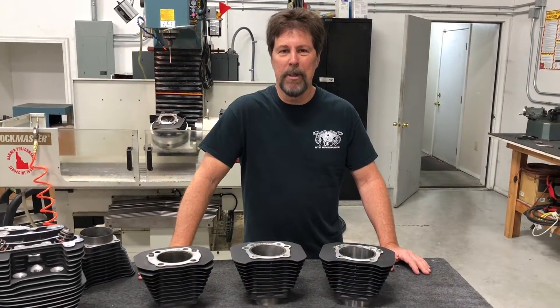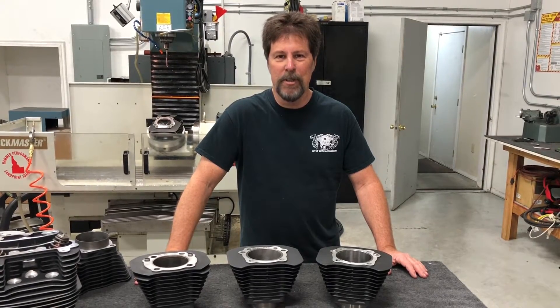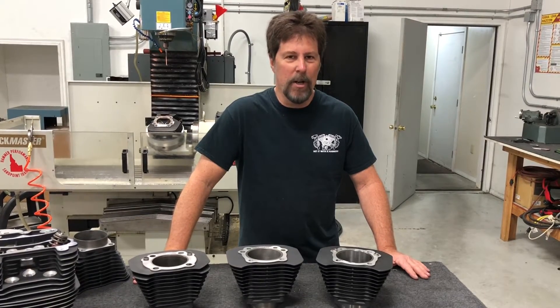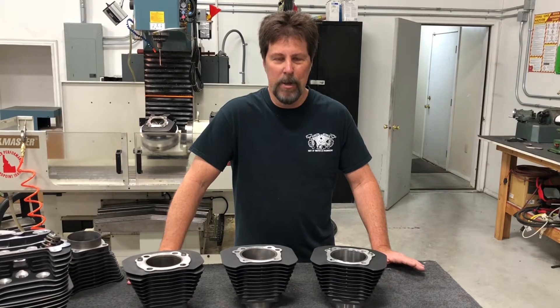Hi, Aaron here with Hammer Performance. Welcome to our shop. Today I want to talk a little bit about engine kits, specifically our bolt-on big bore kits, the 1250 and the 1275. We get asked a lot of questions on these things, and some of them are just a lot easier to explain with video.